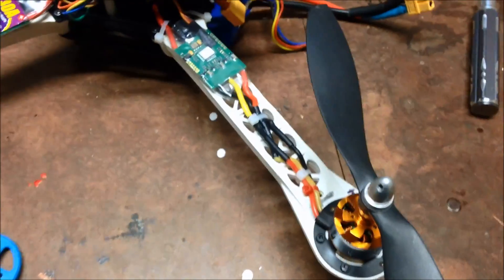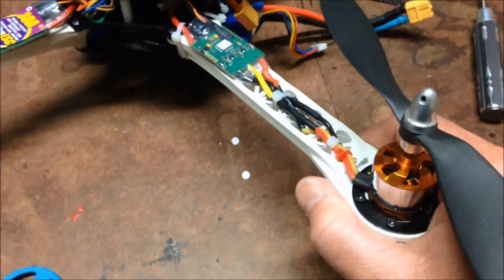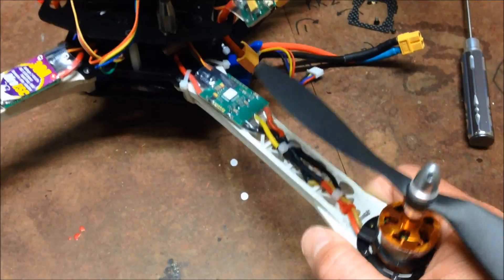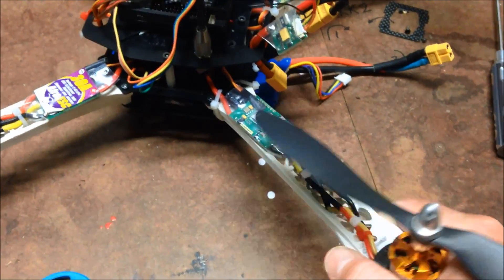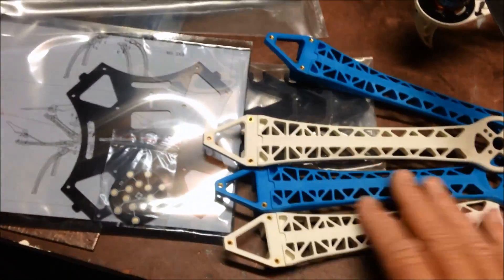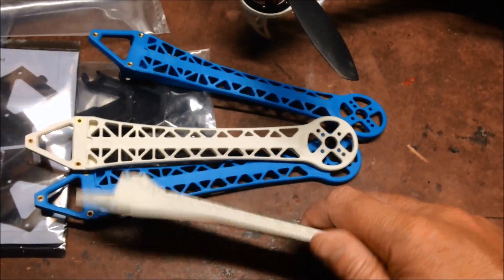The SK450 is a great little frame for starting off with, but the flex on these arms is quite a bit, so not ideal for the quadcopter to have so much flex going on. I'm going to basically move all of this kit onto this S500 frame, which is a much stiffer plastic.